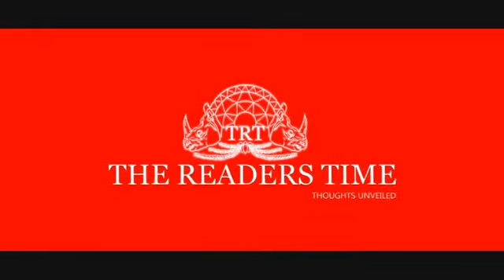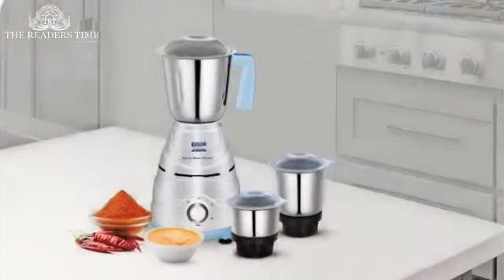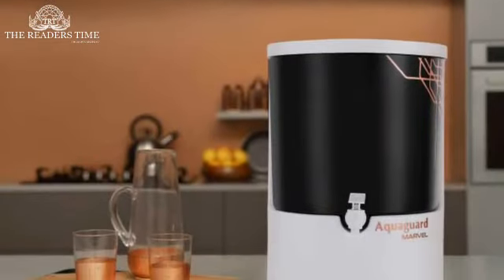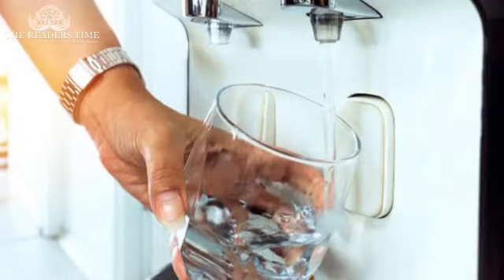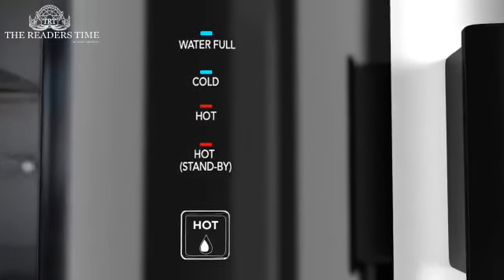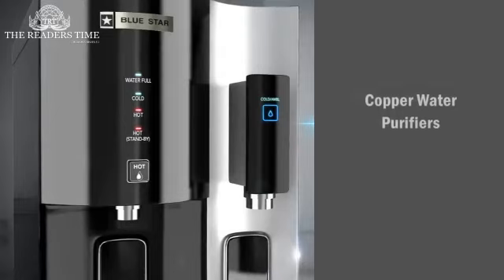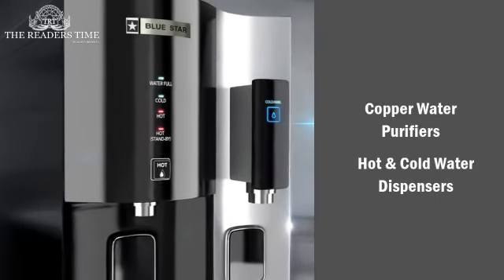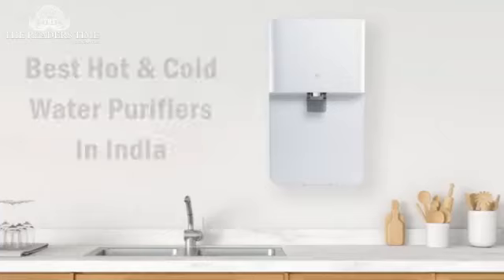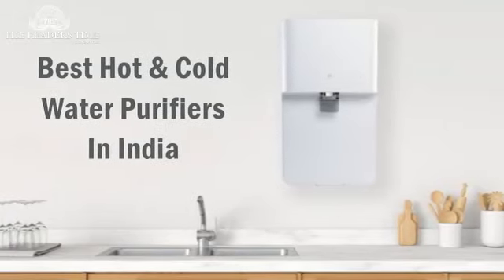Hello everyone, welcome to the Readers Time where we review the best products so that you can make a better shopping decision. Water purifiers and their technologies have come a long way since they were invented. Now you will find different options in purifiers such as copper water purifiers, hot and cold water dispensers, and much more. Today in this video we will review some of the best hot and cold water purifiers in India.